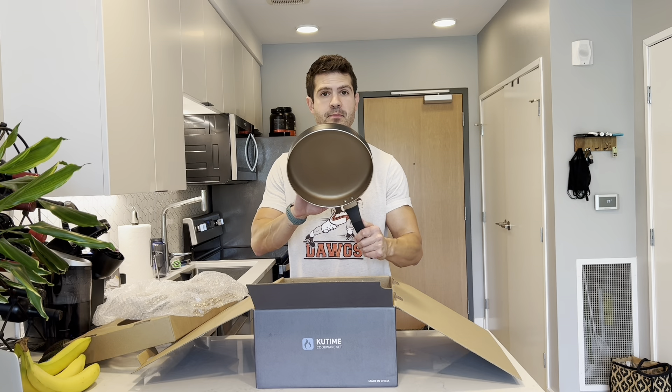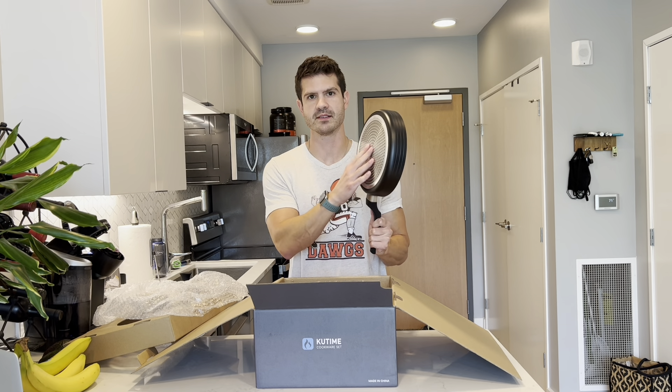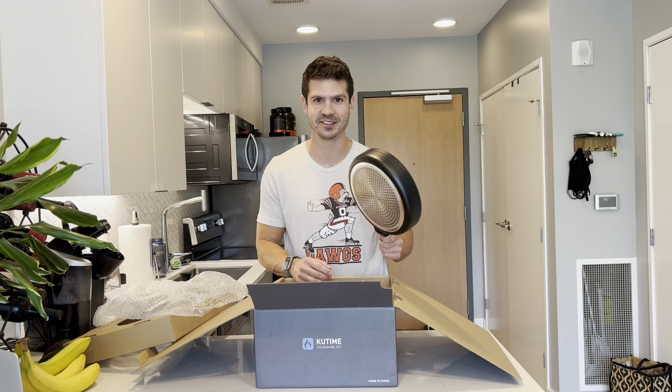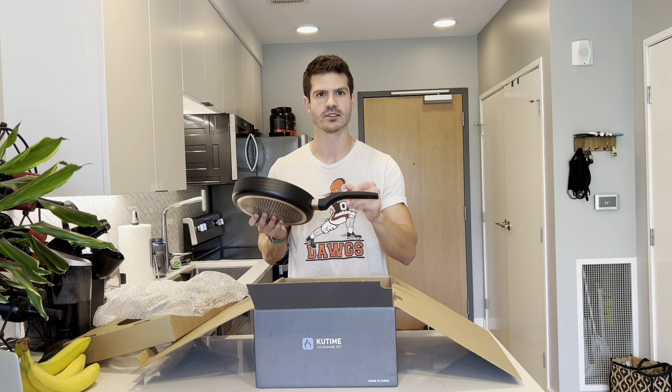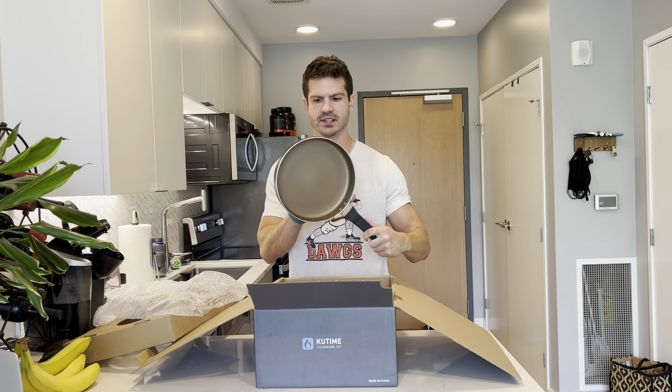Here's the fry pan. These are stainless steel bottoms, which is going to be much more long-lasting and also going to help heat it up really quick — perfect so we're not waiting long to cook. The grips are cool to the touch, so you're not going to burn your hand and you won't need gloves.